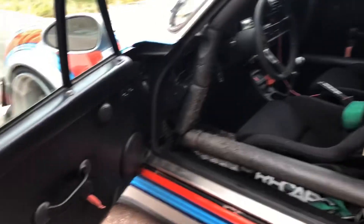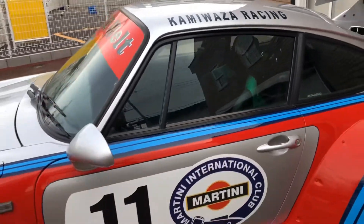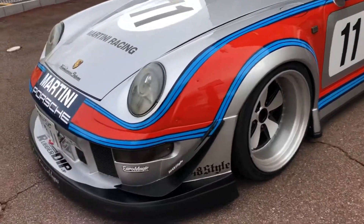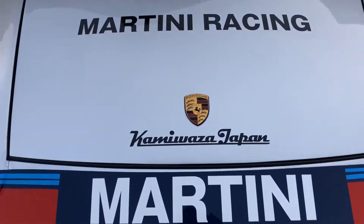So cool, huh? It's fun to drive, it's easy to drive. Let's check it out. Martin Racing. Kamiwaza Japan.